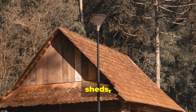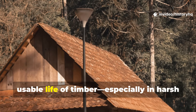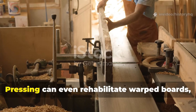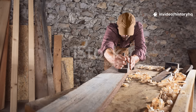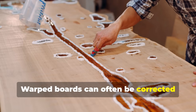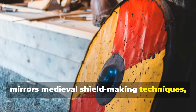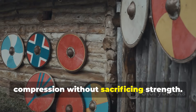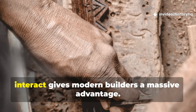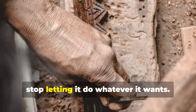For survivalists building cabins, sheds, tool handles, or long-term infrastructure, this method dramatically extends the usable life of timber, especially in harsh climates with wide humidity swings. Pressing can even rehabilitate warped boards. The same principle works in reverse — warped boards can often be corrected using controlled moisture, gentle heat, and steady pressure over time. This mirrors medieval shield-making techniques where curved boards were shaped under compression without sacrificing strength. Understanding how moisture and pressure interact gives modern builders a massive advantage. Wood stops being unpredictable once you stop letting it do whatever it wants.